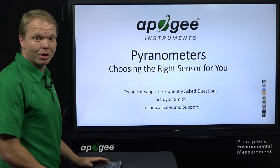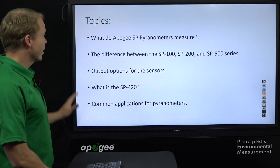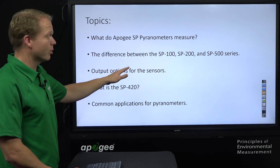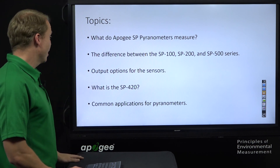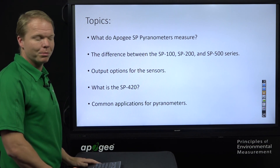Hello, my name is Skylar Smith and we're going to talk about pyranometers from Apogee Instruments — choosing the right sensor for you. Today we'll cover what pyranometers measure, the difference between our different series — the 100, 200, and 500 series — the output options for these sensors, what the SP420 is, and a couple of common applications that people use our pyranometers for.